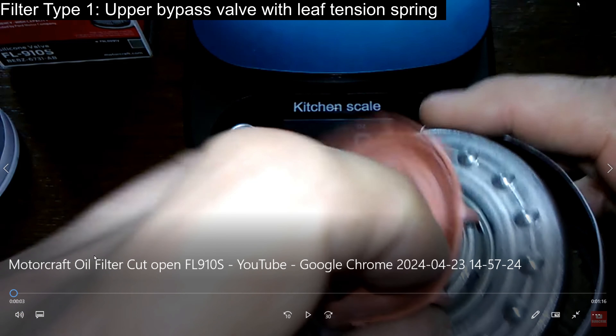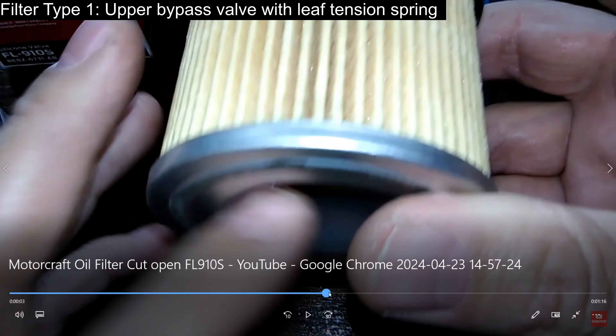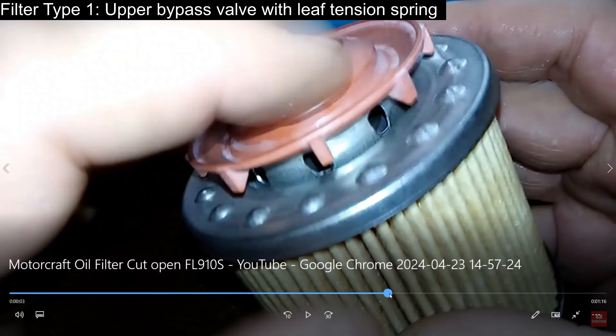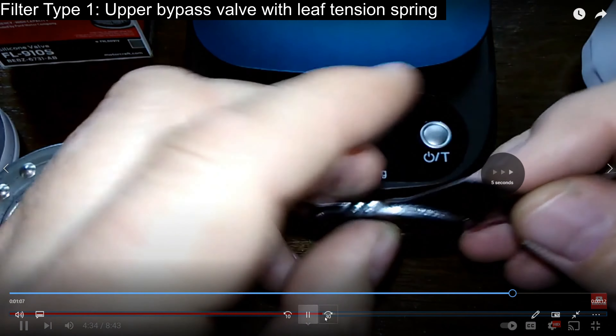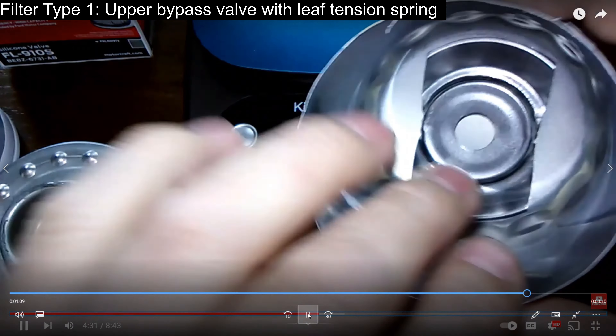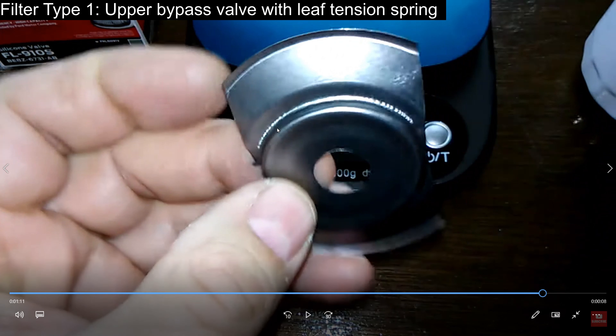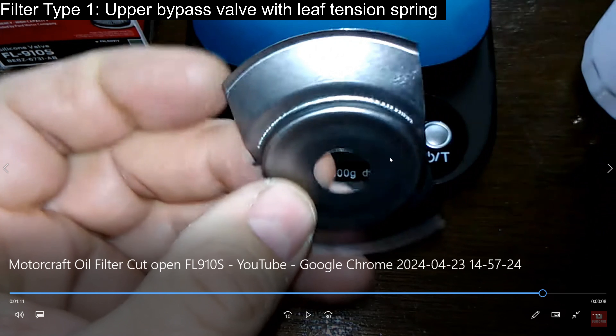Here's another video he has where it's another filter with an upper bypass. He shows the bottom - there's no bypass in the bottom here. He shows what's inside the can and it's a leaf spring. Notice this leaf spring, there's nothing in the center here. So this leaf spring is holding the canister tight in the filter can - no different than the coil spring is in other versions that have the integrated upper bypass valve.